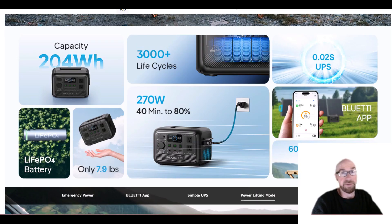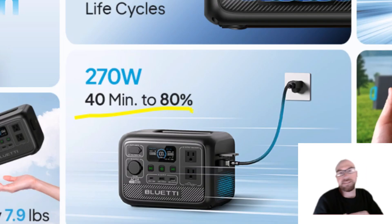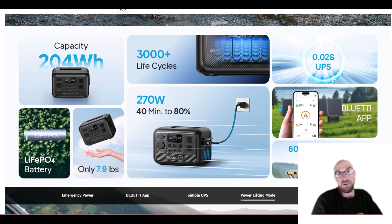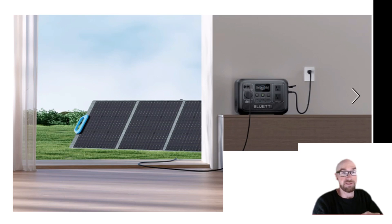For the charging, this is actually incredible specs — by far the best in its class, really. 40 minutes to 80% — they're saying 270 watts going into this thing. And remember, it's only 204 watt hours, so that's super fast. After about 80% charge, they will slow it down. You can charge with solar and AC at the same time, but you can never exceed the 270 watt cap. What's nice is it does say it will prioritize solar, so if you have both hooked up and you have sunshine, it will actually use the solar and use less from the wall.